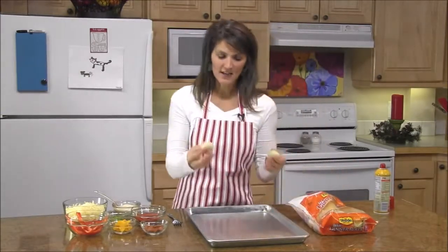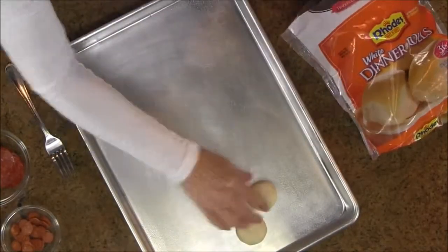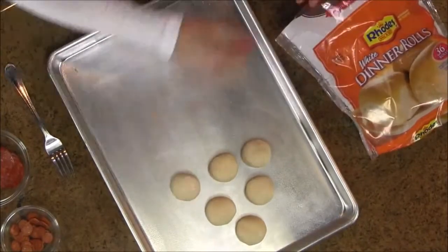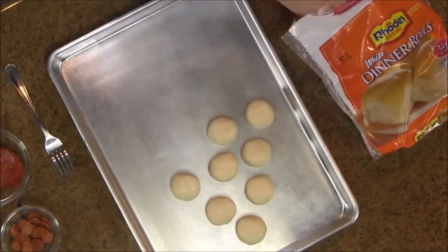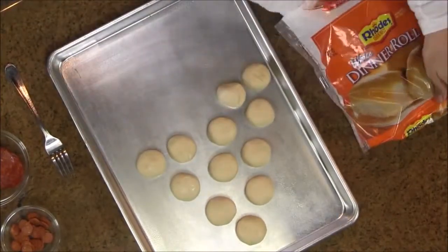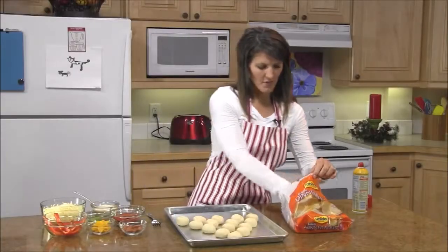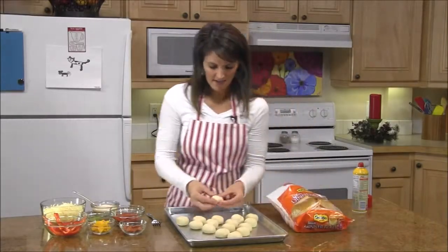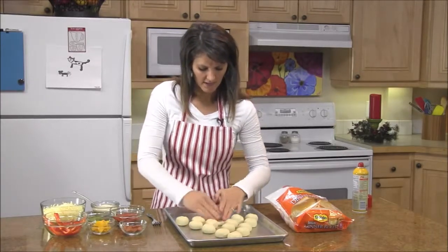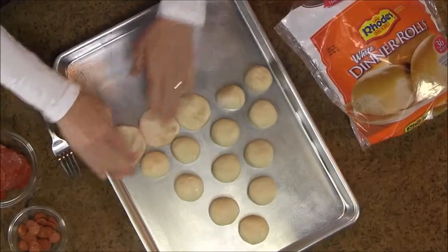This is really easy — just take your rolls and start with one at the top, and you're going to do a pyramid. Then one at the bottom for your trunk. What you want to do is just press out all of your rolls so they're about touching. Just kind of spread them all out.